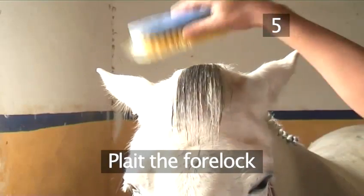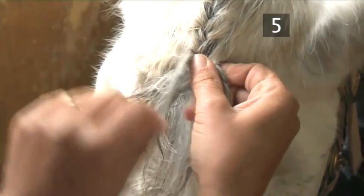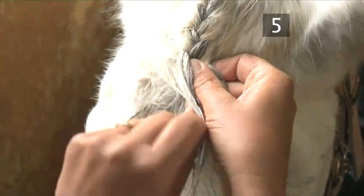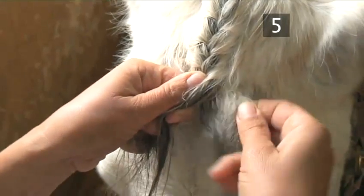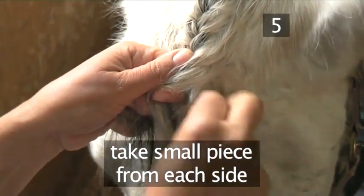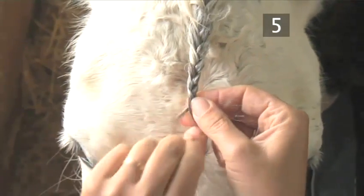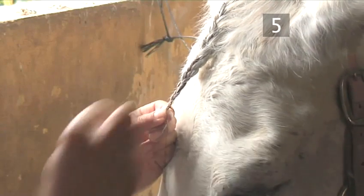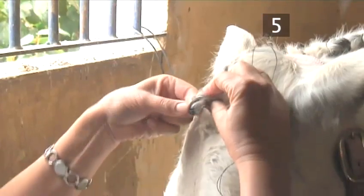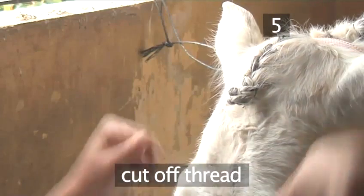Step 5: Plait the forelock. Firstly, dampen the forelock with the water brush or egg white. If your horse is nervous, have an assistant hold his head still. For a neat and professional finish, we're going to French plait the forelock. Every time you plait over, take a small piece from each side of the forelock until you reach the end of the sides of the hair, then continue to plait down as normal. Secure the end with a plaiting band or needle and cotton. Then fold the plait up into a bobble and repeat the sewing procedure demonstrated earlier. Finally, cut off the thread with your scissors.